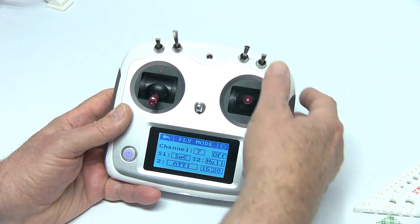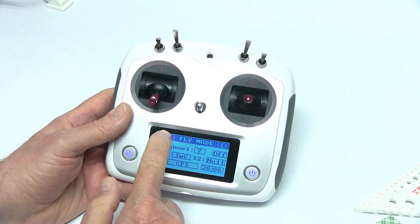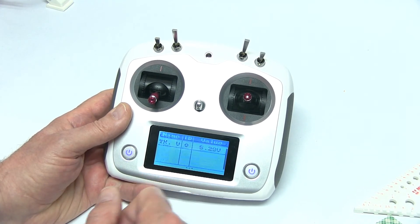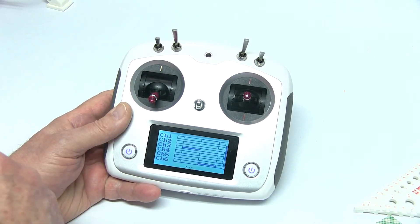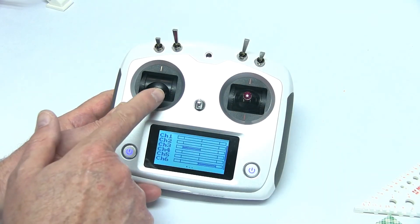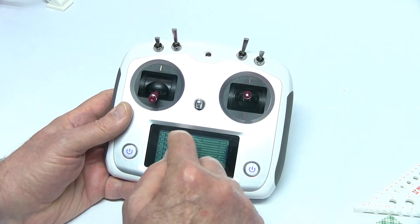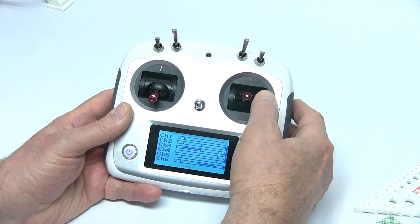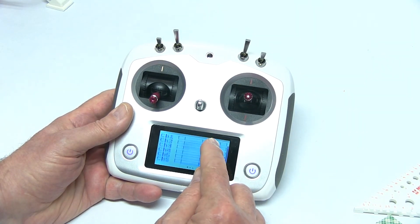Now you'll see in the middle position it's 1520, and now 2000. So let's swipe to the left twice. We move the throttle and you'll see that channel three moves — that was our reasoning when we were connecting the receiver. We'll move the rudder — it's moving channel four. The elevator or pitch is moving channel two. Aileron is moving channel one, just the way we set it up.